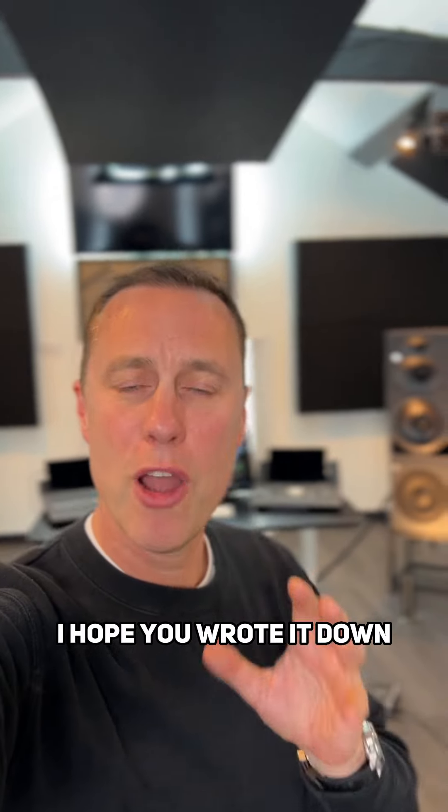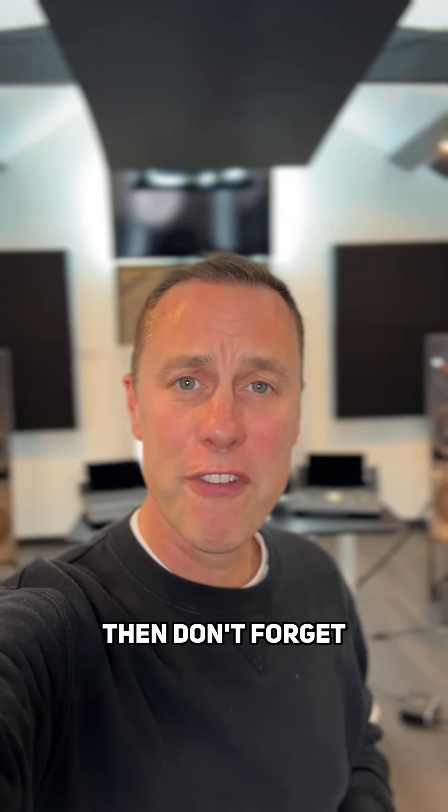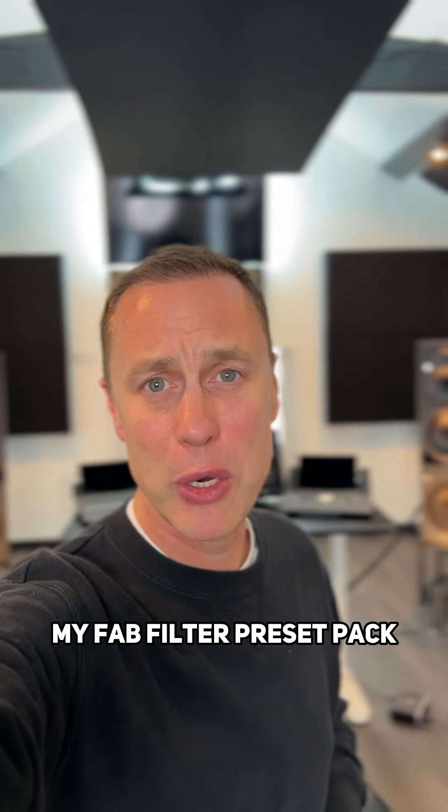I hope you enjoyed that. I hope you wrote it down — if you didn't, don't forget there's a link in my bio for my FabFilter preset pack.